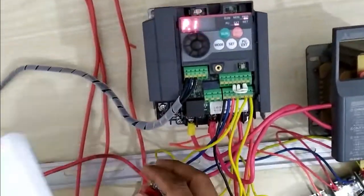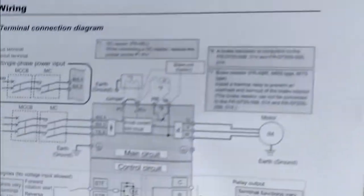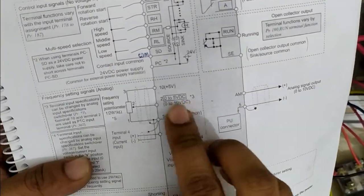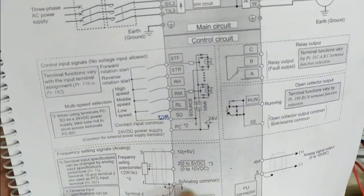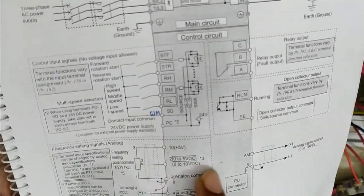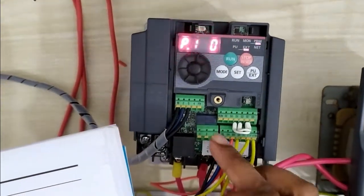This is the potentiometer, which is directly connected at terminals 10 to 5. Terminal 2 is the common. Terminal 2 is the analog common — 10 volt DC at terminal 10, 5 volt DC at terminal 5. Terminal 10 is variable 0 to 10 volt, and terminal 5 is the fixed 5 volts.